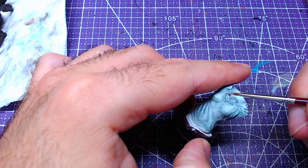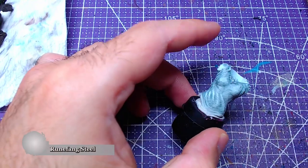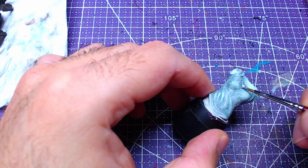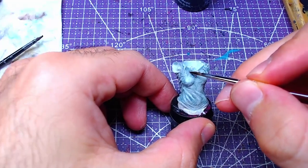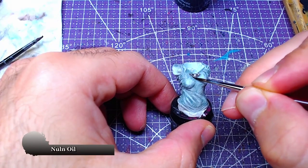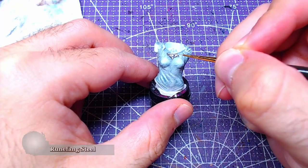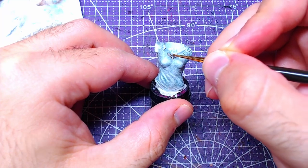With the arms done, the last piece that now remains is the body. Since we are already using Runefang Steel, we can directly go and paint the medallion on Galadriel's neck. Just like we did with the ring, we will carefully wash the medallion with Nuln Oil. Once the wash has dried fully, we will go over the medallion and add highlights of Runefang Steel.